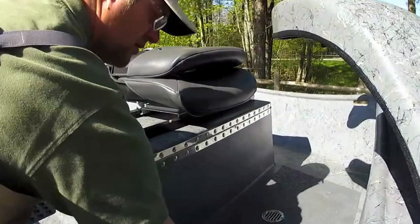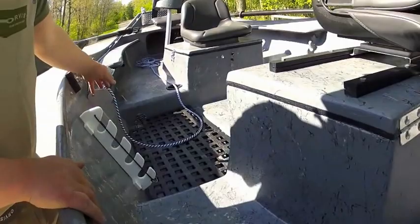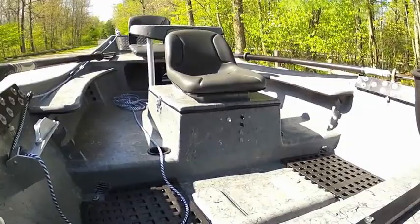You'll see that we have a drain system on our false floors with our non-skid, so when it rains it helps drain into the bilge of the floor. We have nice finished drain caps so you can't get leaves and debris in there.